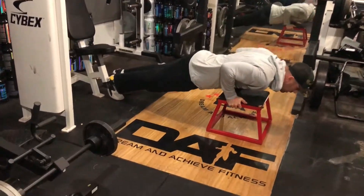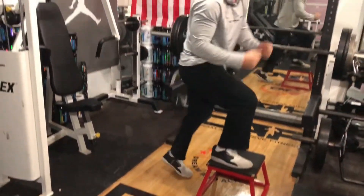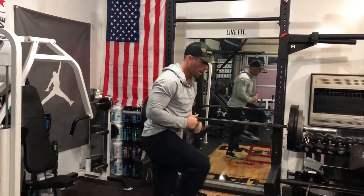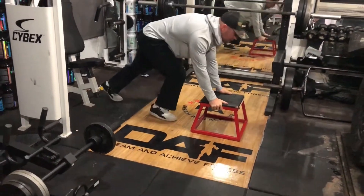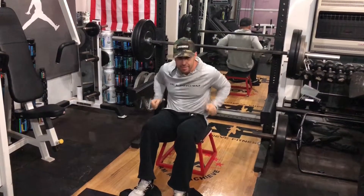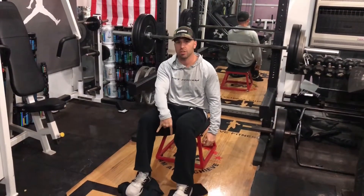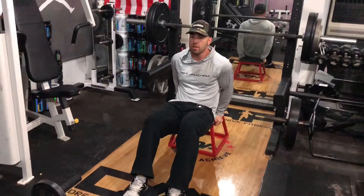Go down as far as you can, elbows angled behind you. All right guys, next one's gonna be a combination of tricep dips and hamstring curls with your plates.